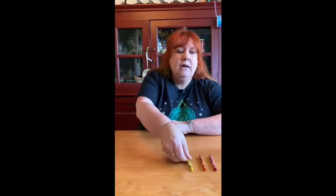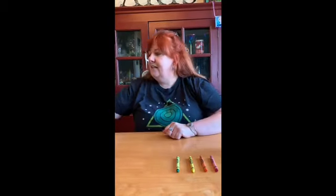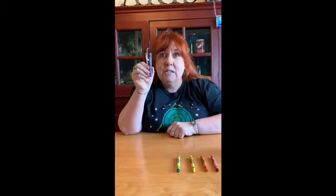First of all, before we even do that, I want to know if anyone remembers the six colors we used for our rainbow. Do you remember the first color? Red. That's right, red. The second color is orange. The third color is yellow. The fourth color is green. The fifth color is blue. And the last color, my favorite color, is purple.